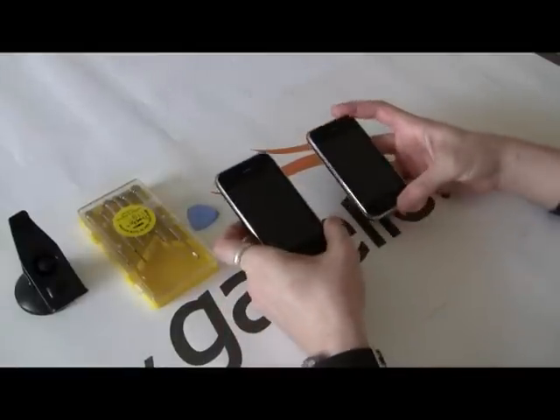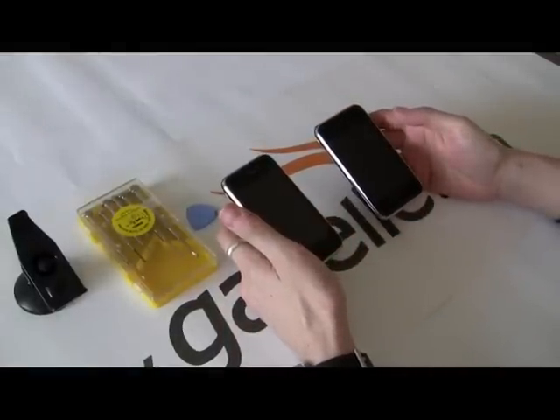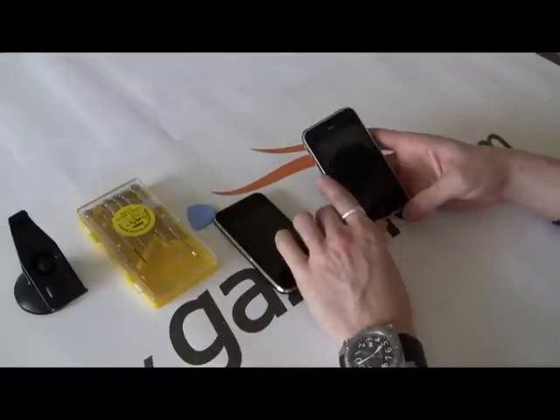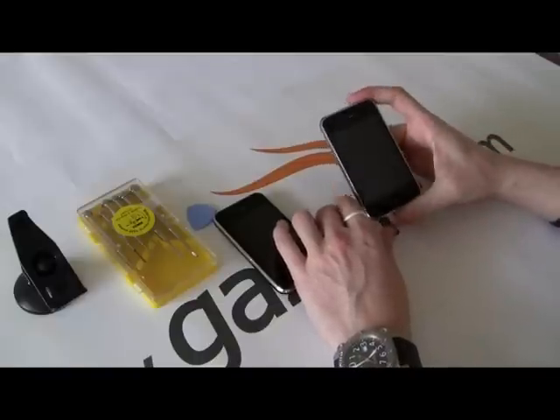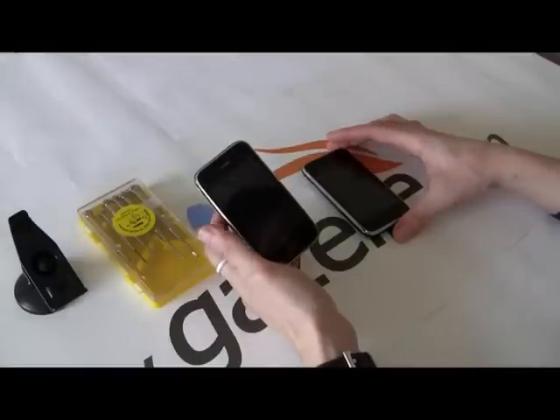Hello, this is Anthony for the Gazelle Gadget Lab. Today we're going to be doing an iPhone 3G screen replacement. We're basically going to take the LCD and digitizer — the whole front panel off this broken one — and put it on this other broken one to make one good working unit.